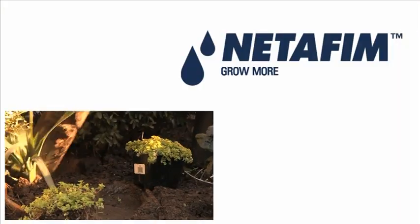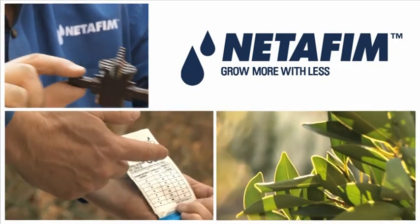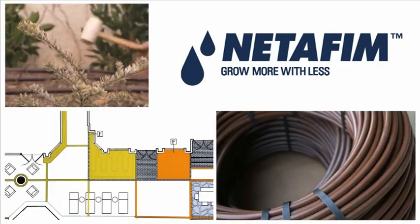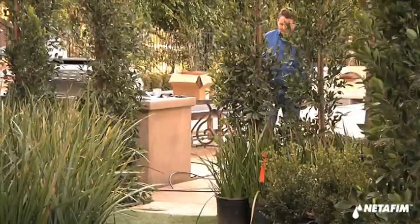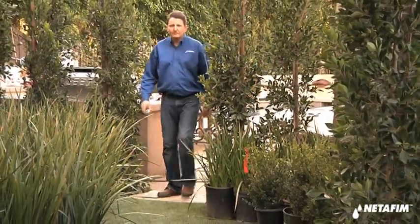Netafim: Grow more with less — quality products, experienced people, and reliable partners. Here to walk us through is Netafim representative Mark Hall.